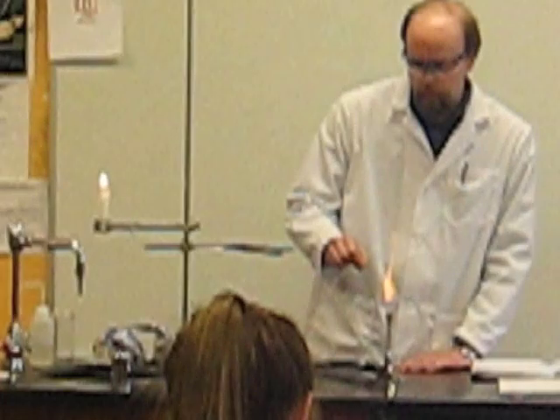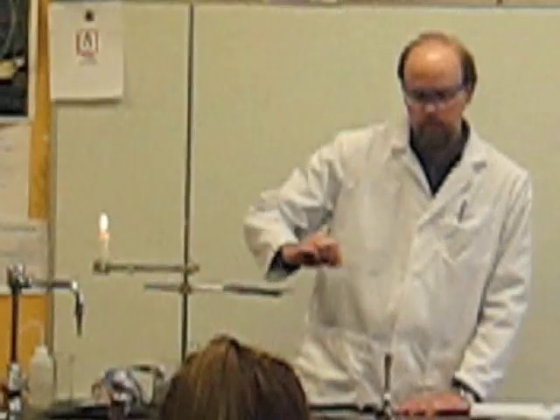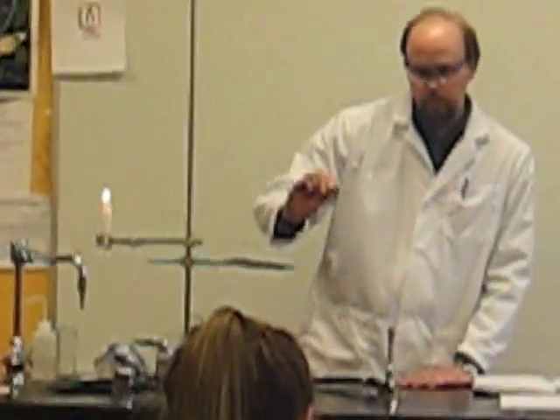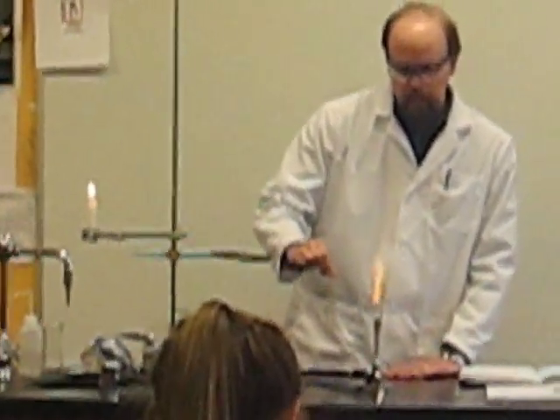I can actually make it glow red hot by putting it there. Can you see it glowing there? It's harder to get it to glow up here — it's already pretty hot, so it's probably still glowing. But this is the hottest part right there.